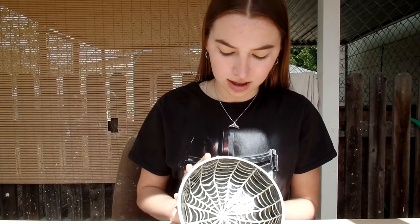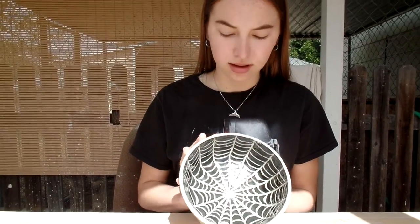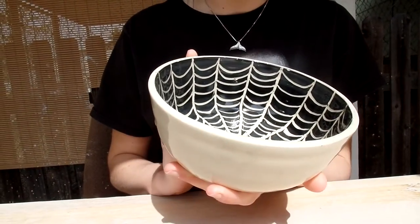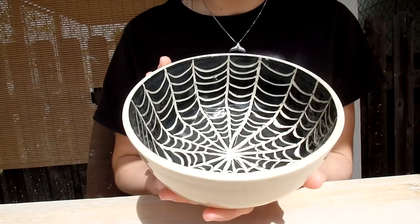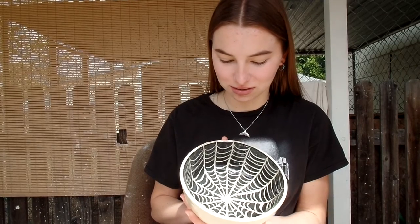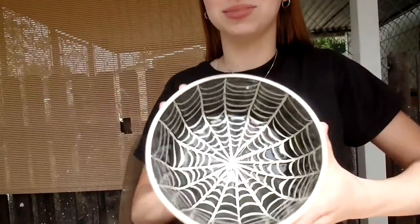I do think that I may have done the lines a little bit thick. As you can see, I did them with a certain tool and I could have done them with a different tool to make them a little bit thinner. But all in all I think it turned out pretty well. Be sure to leave your comments in the comment section on how you like it — we'll see you on the next one. Subscribe!